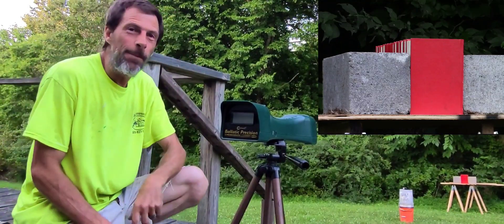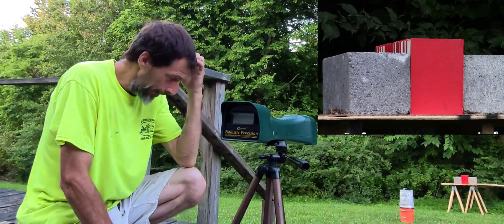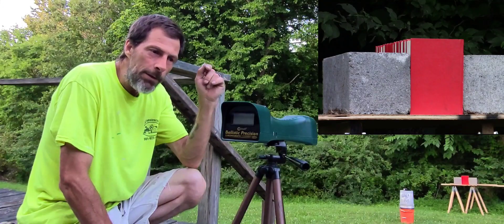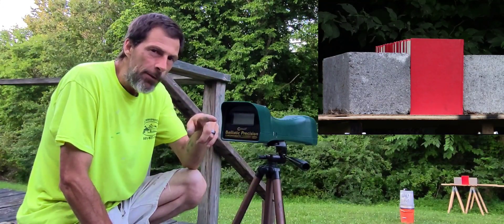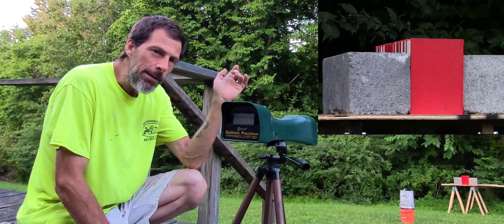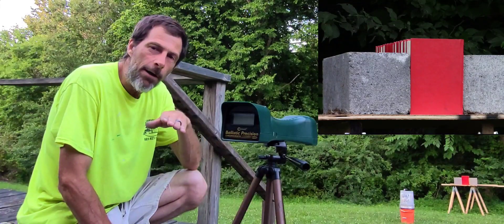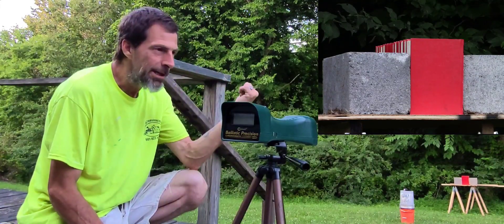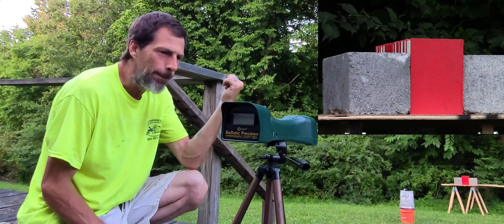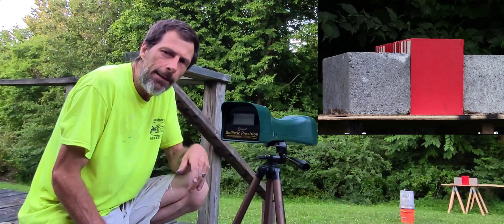Hi, welcome back to Air Guns and Air Power. Today we have the chronograph set up. I have the encyclopedias downrange and we're going to take the Dragon Claw and the Hercules Bully. I'm going to send some 81 grain .35 caliber Hercules Bully pellets — JSBs — down first and see how they do over the chrono, because I did turn the hammer spring in a little.